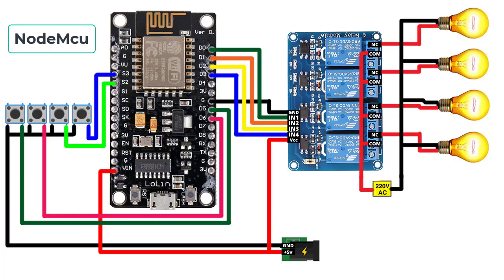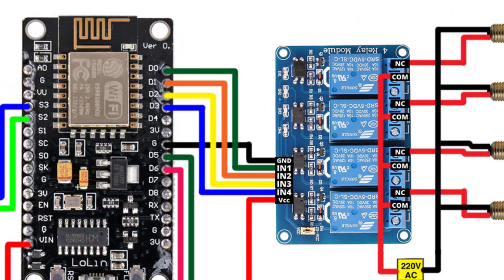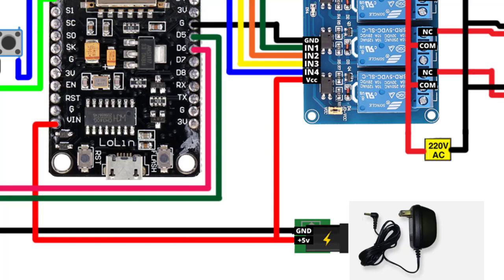Now let's look at the wiring diagram. I have connected four push buttons to pins D5, D6, SD2, and SD3 of the NodeMCU board. The relay module is connected to pins D0, D1, D2, and D3 of the NodeMCU. I have powered the whole project using a 5-volt power supply, connecting the VCC pin to the VIN pin of NodeMCU and to the VCC pin of the relay module.